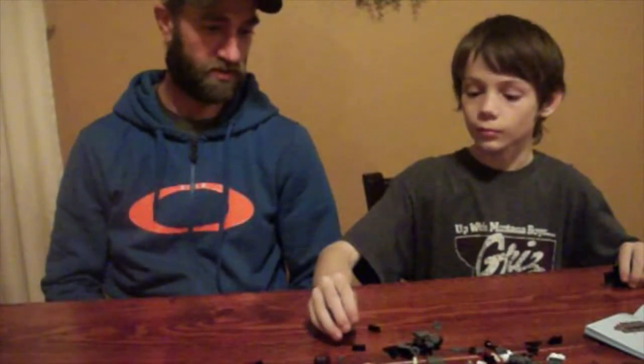What are we doing today? Now we are building LEGO sets — well, one LEGO set. Yep, all right, so let's get into it.